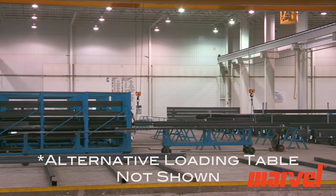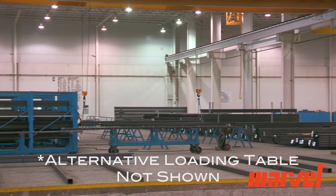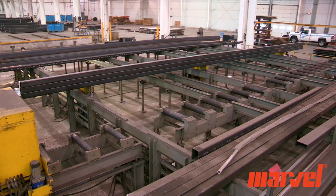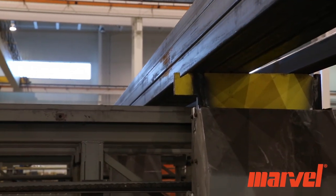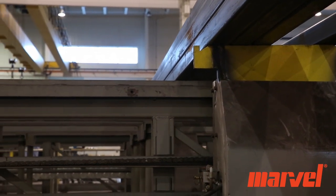Marvel also offers an alternative powered roller chain loading system. The cart system consists of three inline electrical driven transfer carts which run along the floor mounted rails between the roller tables and storage racks.